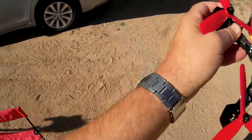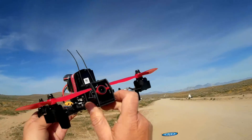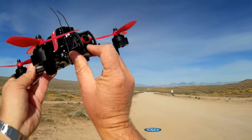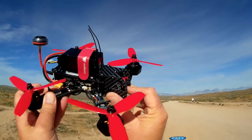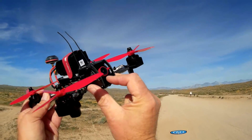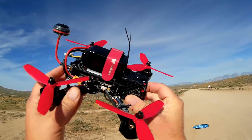Let's go over the quadcopter real quick. Going front to back, it comes with an 8-channel FPV camera with on-screen display and a 200-milliwatt transmitter at the back.